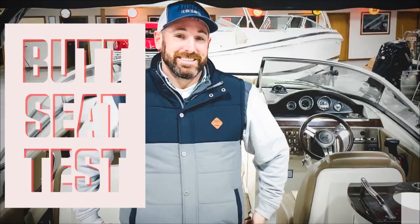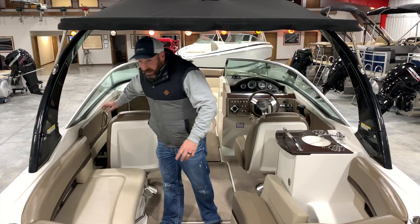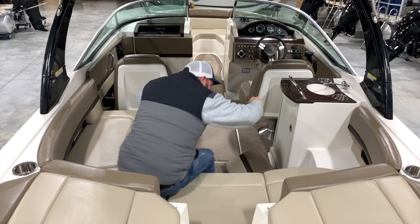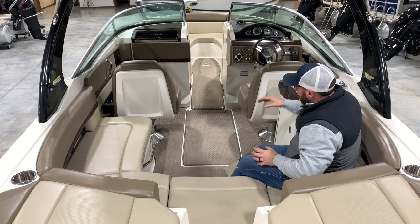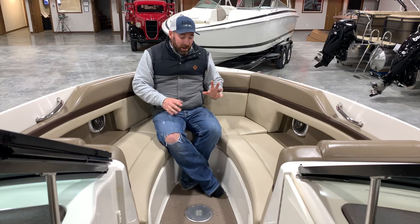Now it's time for the butt seat test — when I get in the boat to gauge how much room there is for your friends and family's butts. At the helm seats, we have one and two, three, four, five, six, and seven. So you can easily put seven in the sole, which is your cockpit. Coming into the bow on the deck, we have eight, nine — there is enough room here to do ten, eleven, twelve. If you're interested to know how boat capacity ratings are given by manufacturers, I'll include a link in the description below.